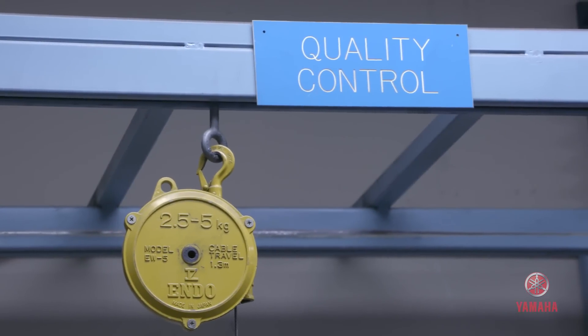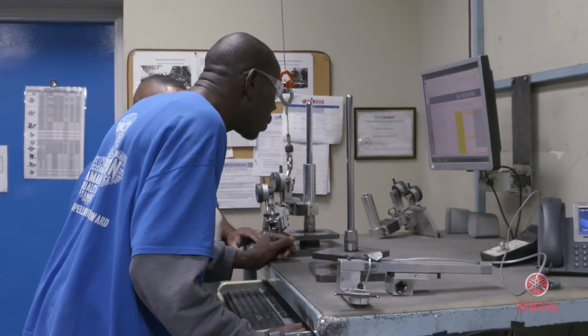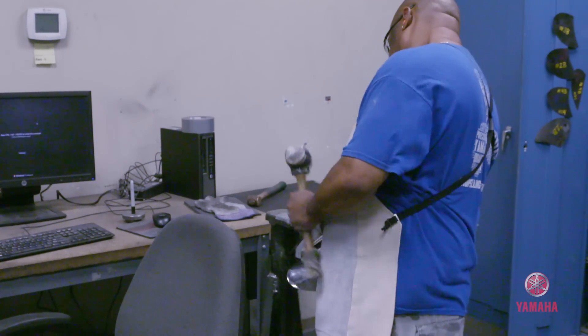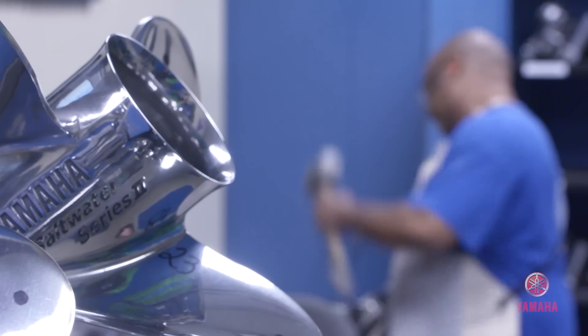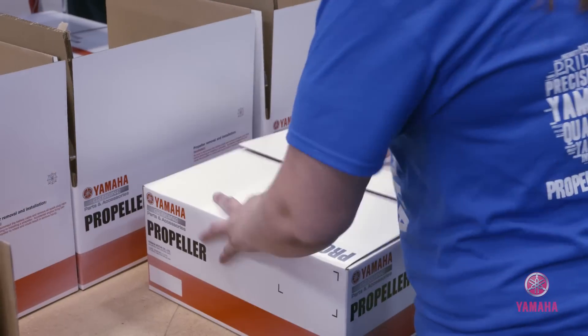Once we go through that process, we have a prop that just needs final inspection. We do a 100% final QC check, and if tweaks are needed to put it into spec, we have propeller builders who use different mallets and hammers on anvils to tweak the prop to meet Yamaha standards. From there, we put it into a box. Propellers are much like tires — a car is no good without tires, and it's the same with boats without propellers. We have to do our jobs correctly to ensure the consumer has a great experience on the water with a Yamaha outboard and a Yamaha propeller.